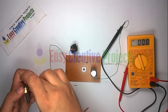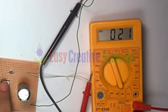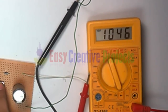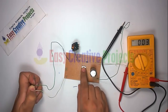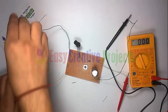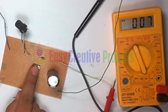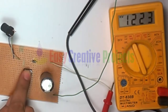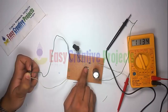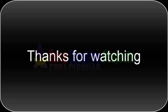First, use an energy saver inductor. Second, use a 100 mH inductor.